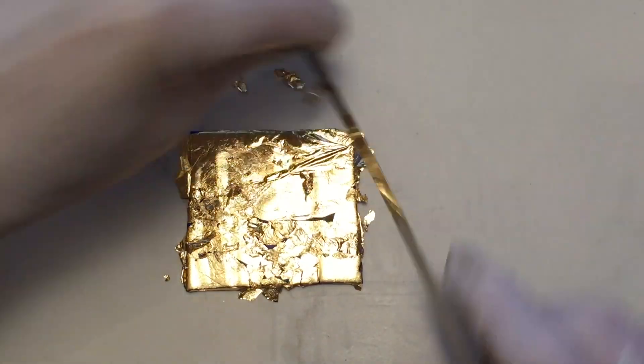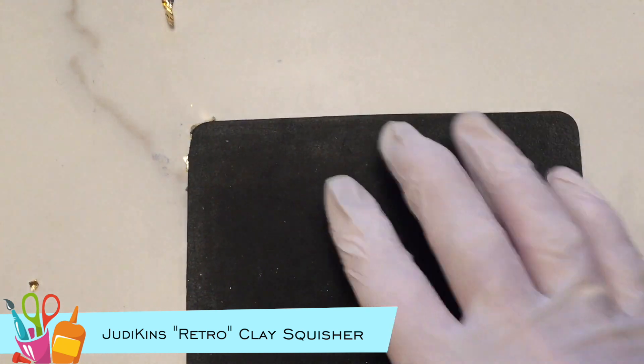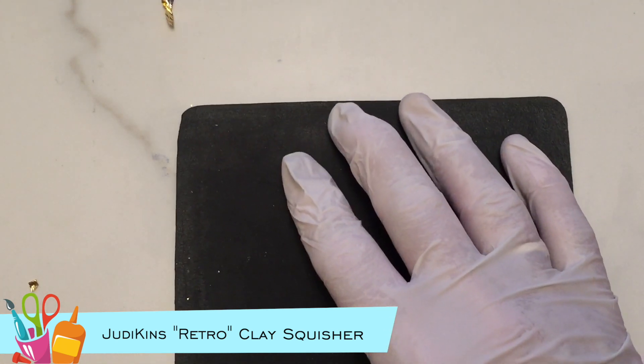I trimmed the edges, then used my Judikin's Retro Clay Squisher to create a pattern, rolling firmly with an acrylic roller.